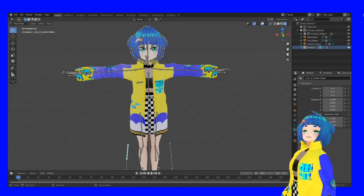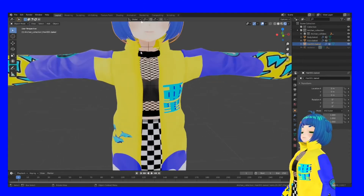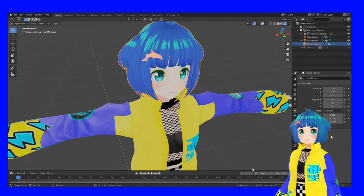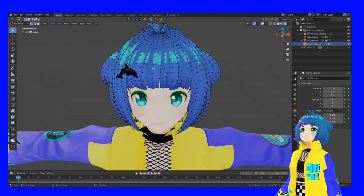Let's go back to Object Mode and we're going to add my little dolphin. We're going to select the hair because I put this accessory in the hair. If I press Tab and go into Edit Mode, you can see all the little vertices — all the little dots.